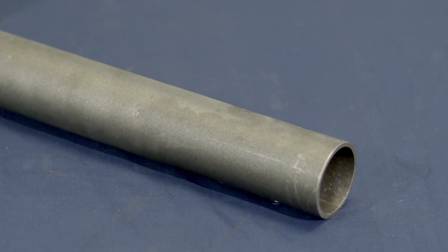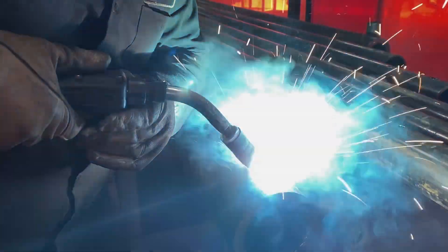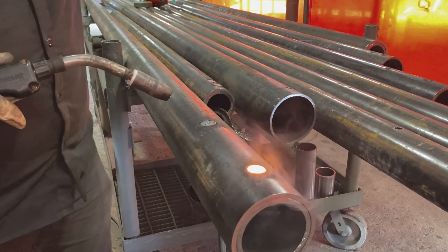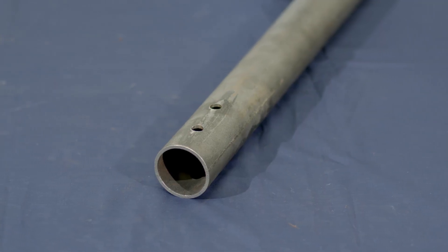Two plug welds are located on each side, 180 degrees apart. Using a MIG welder, the drilled holes are filled with weld material, penetrating the internal collar and securing the center pipe. The process is repeated for all four plug weld holes.